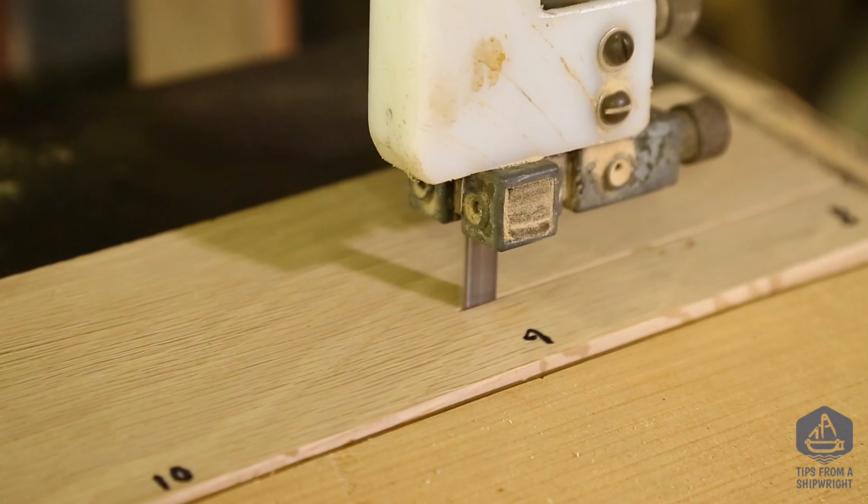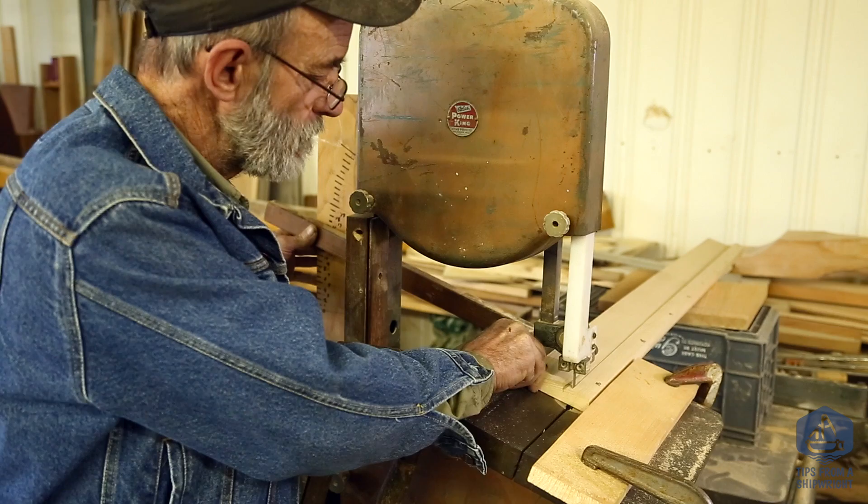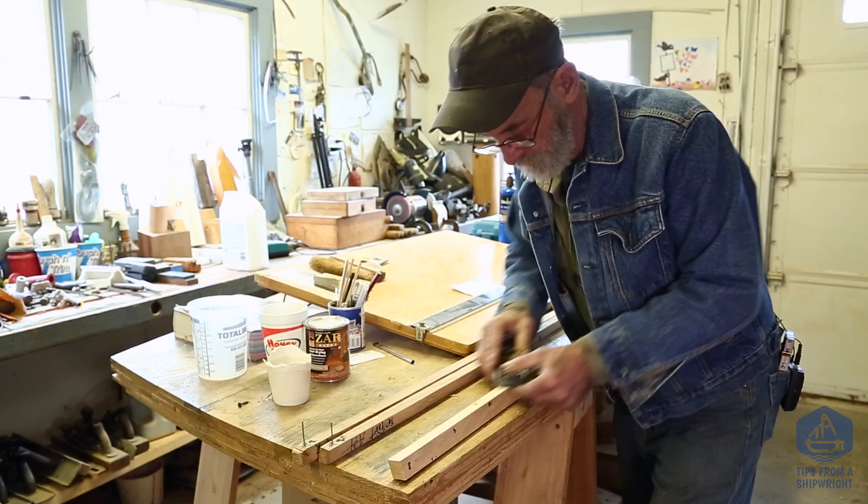We're feeding that frame right through the bandsaw now, and you can see that I'm glancing back and forth from the numbers on the frame to the numbers on the bandsaw so that I can keep the two coinciding with each other. We've pushed it right through — there's our frame. I'm going to take it over to a table, clamp it down, and just take a little block plane and plane off the roughness that the bandsaw has left.